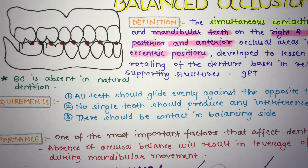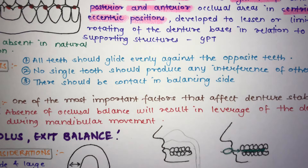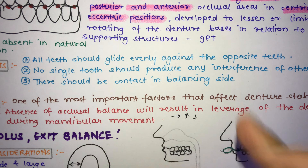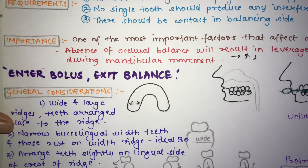Balanced occlusion is one of the most important factors affecting denture stability. The absence of occlusal balance results in leverage of the denture during mandibular movements. If the patient protrudes or performs lateral movements without balanced occlusion, the denture will rotate or tip.